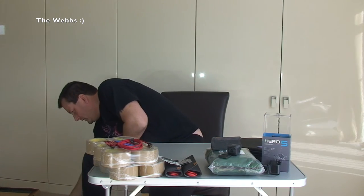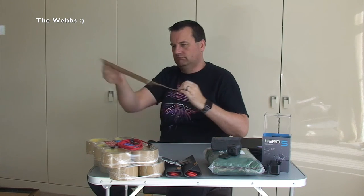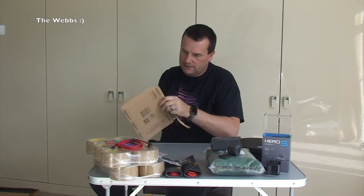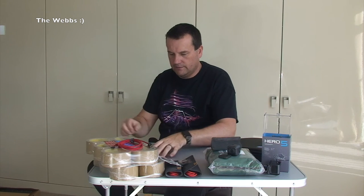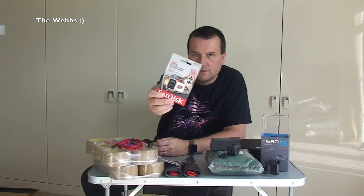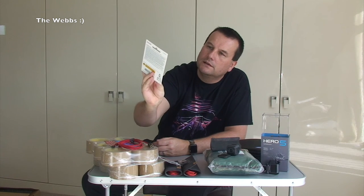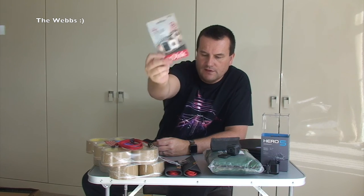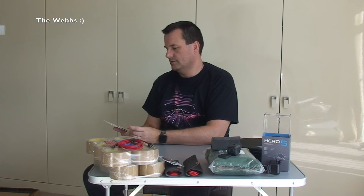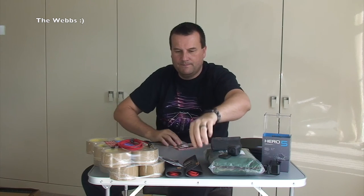We've got three more packages left - all these flat envelope-style ones. It is actually another micro USB 64GB memory card. Very similar to that other one. What's the difference? Can't remember now - it's too small for me to read. But another one of them - 64GB. It is slightly different.